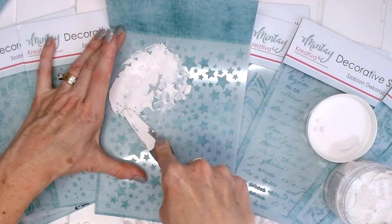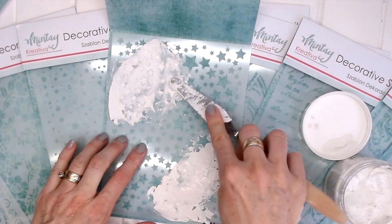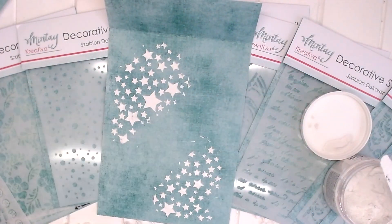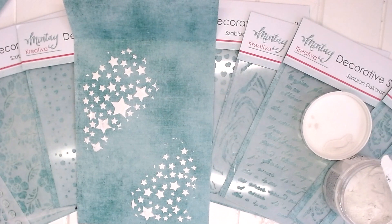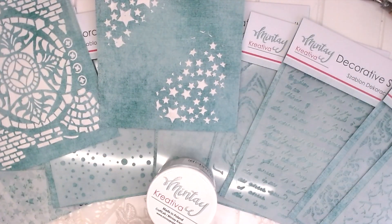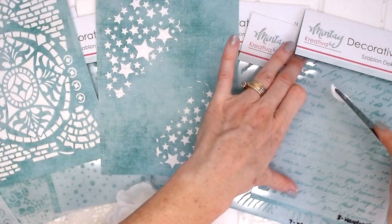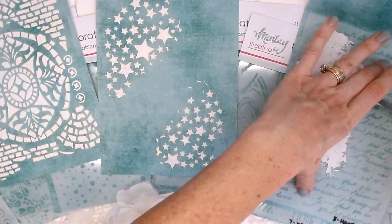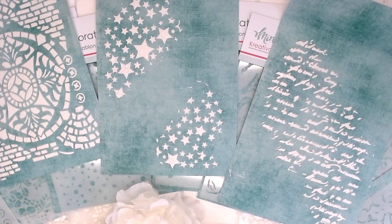You don't just have to do the whole sheet — you can use these stencils for just a little bit here and there. So let's imagine this is a layout or a card and we just wanted to put some stars in the corners. We don't want it all over the whole page, and you can see how you can use it that way to create a different type of effect. Whereas last time we painted the whole stencil, this time we just painted little bits. Here's another technique: you could just do a diagonal line with the handwriting stencil and that would look beautiful layered behind some paper layers on a scrapbook layout or on a card.